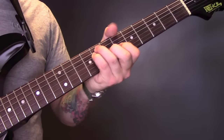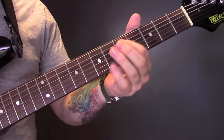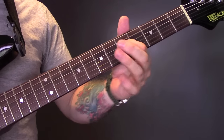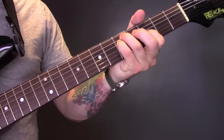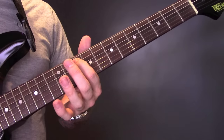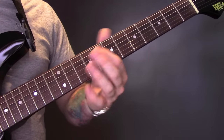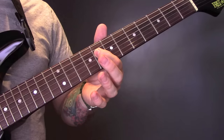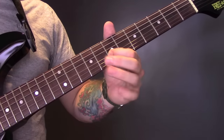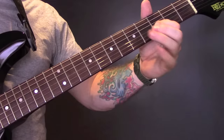B flat, and then we're going to play a G minor. So we've got five, five, three. So that's twelve, twelve, ten, ten, ten, ten, nine, eight, eight, seven, and then five, five, three. So those are your chords.